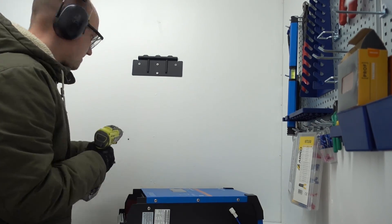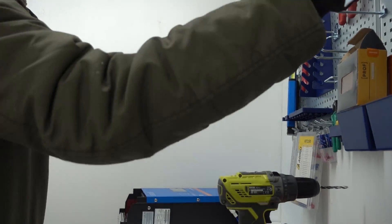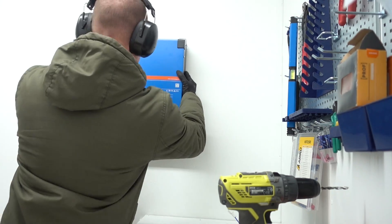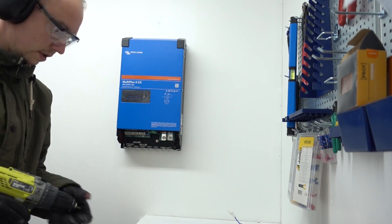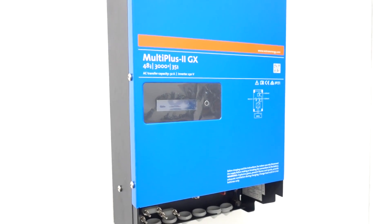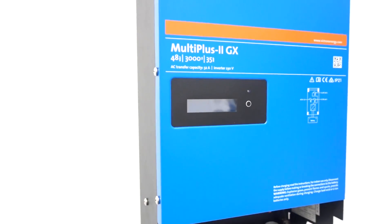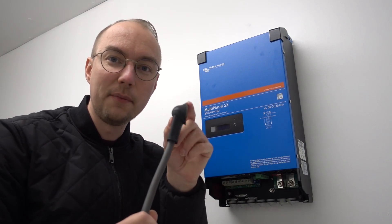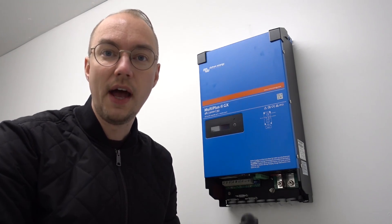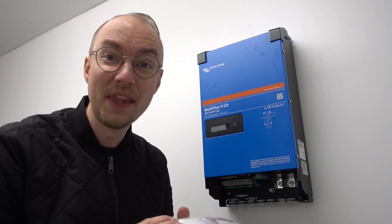But enough talking — let's head out to the garage and actually mount this on the wall. Now that it's up on the wall, I can get to making the battery connector wires. I'm also going to be mounting the AC socket right beneath it so we can actually test it out. This is super exciting — time-lapse time.